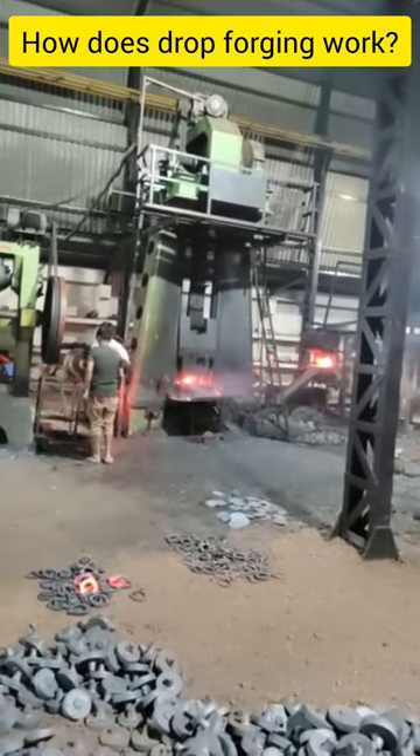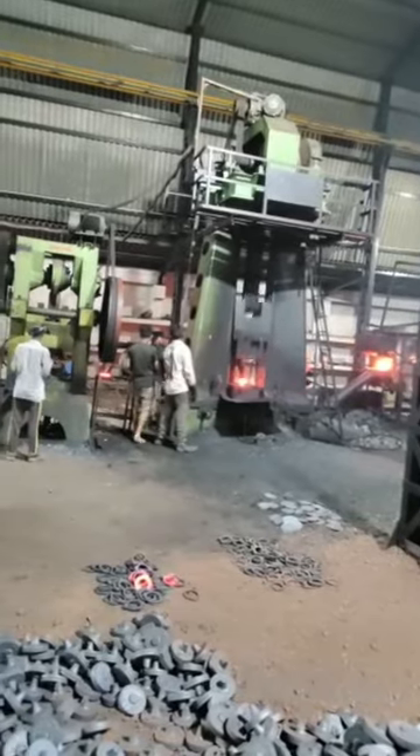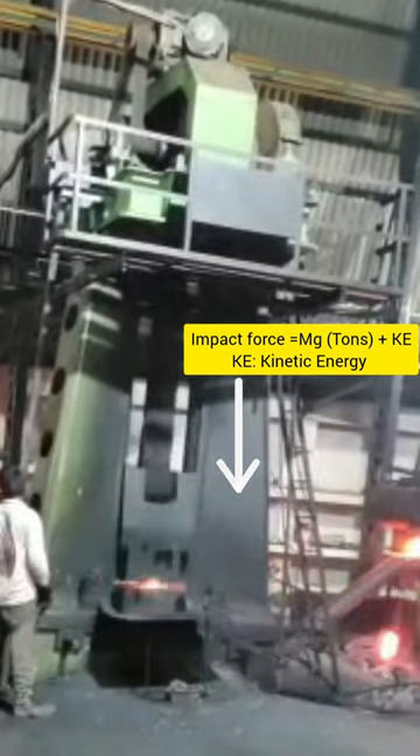Hello Friends! Today we will learn what is drop forging and how it works. In drop forging, a massive hammer is dropped with the help of gravity on heated metal.